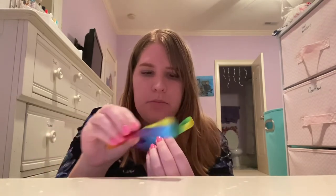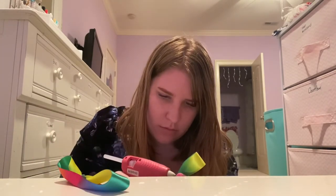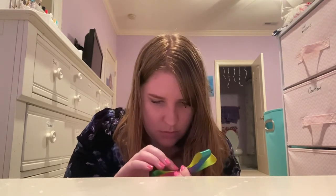And then you hot glue each ribbon on top. Be very careful with the hot glue because you could really burn yourself. And it should look like this.